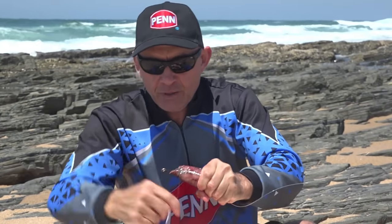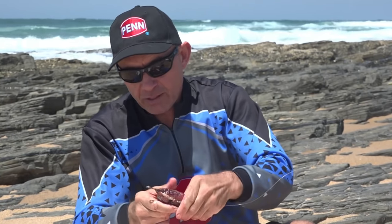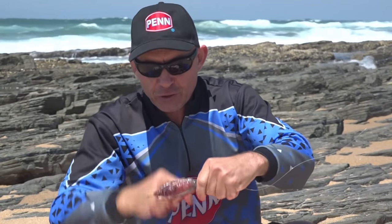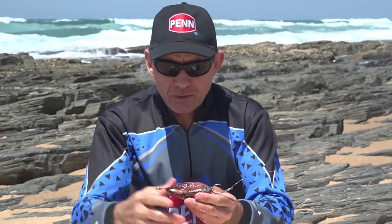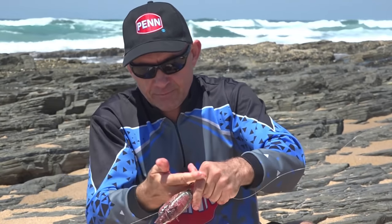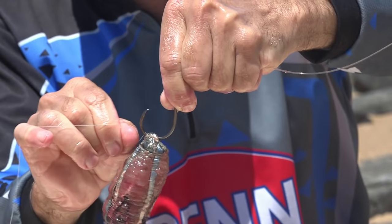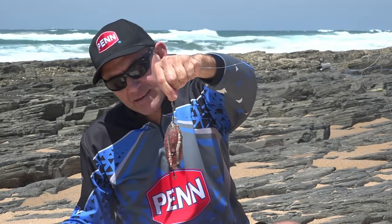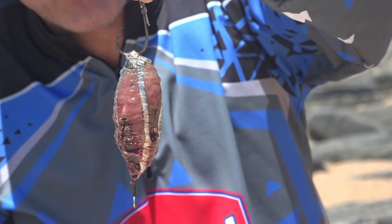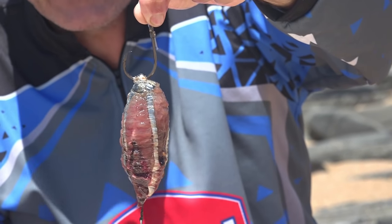I've used this whole mackerel, but as an angler you can determine exactly how big you want to make your bait based on what you're targeting. If you're targeting a small sandy, brown skate, or blue ray, you won't go too big. If you're targeting something like a raggy or cow shark, you can go very big with the same bait. The bait's done — it's got a lot of flavor, all those cutlets, and the head we've cut open so all those juices come out. It's a very nice and effective bait.